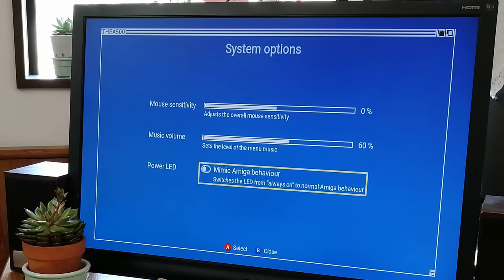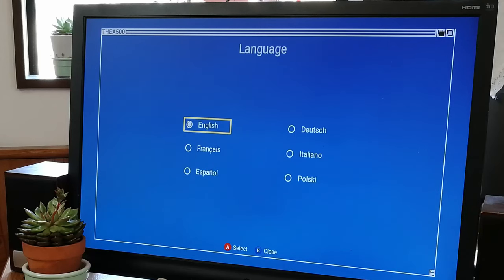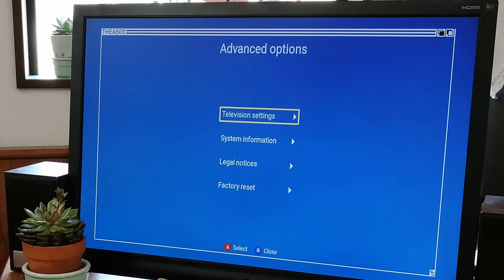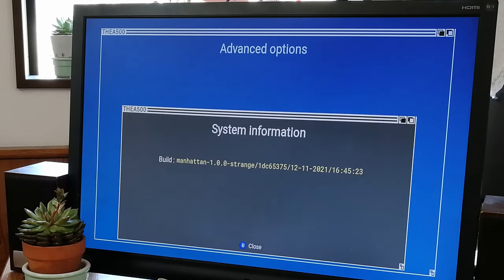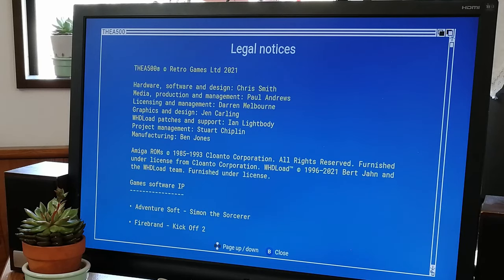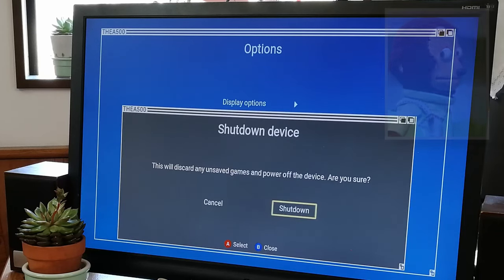With this option set to on, the power LED flashes when data is being accessed. From here we can change the language. In the advanced options, we can adjust television settings, as well as see random information. We can also reset to factory default or shut down.